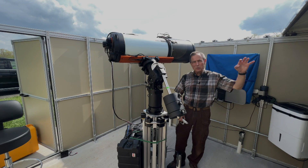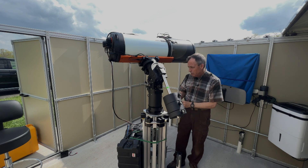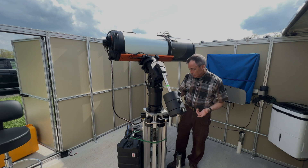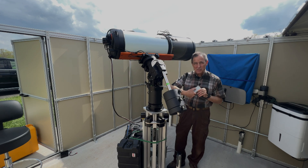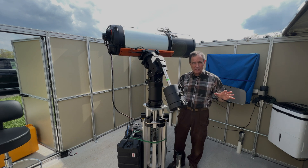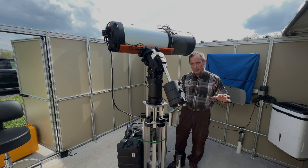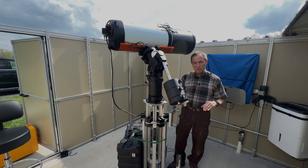Okay, we've got the roof rolled off. And as you can see, we're ready to raise the pier. It's just a push button — like a remote control kind of operation. And you can see the pier starts raising. Now, if you polar align it at any position, then it stays polar aligned for all the rest of the positions.